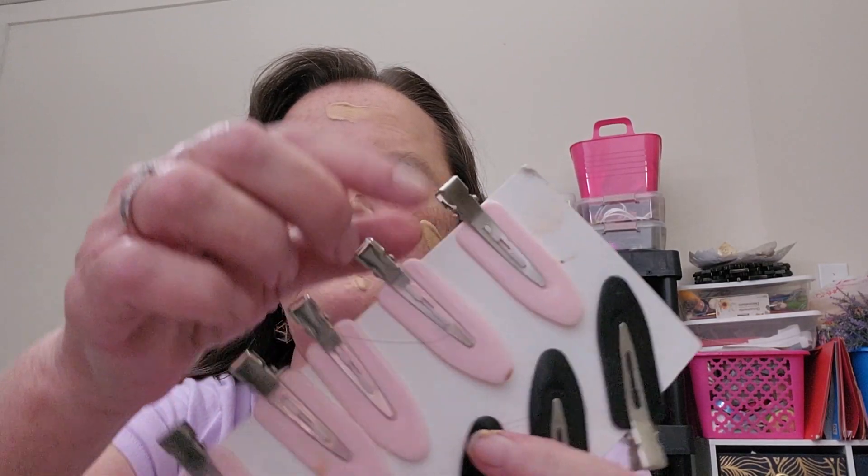Let me put my hair back first - I forgot. I bought these little hair clips from Temu. They're real easy to put in your hair and they come in other colors too.